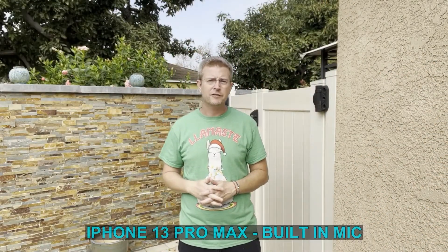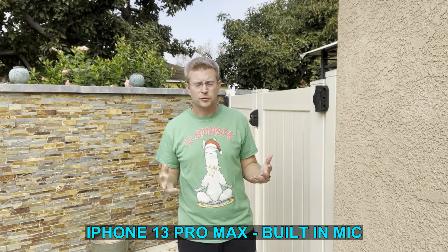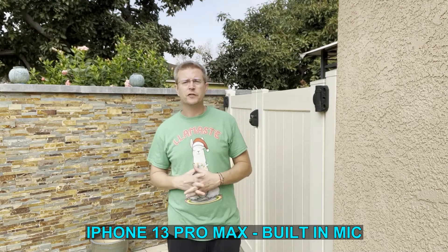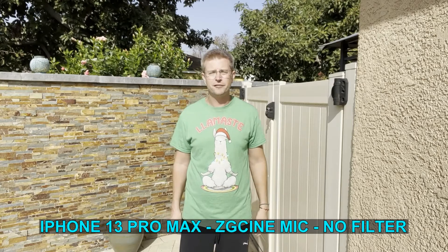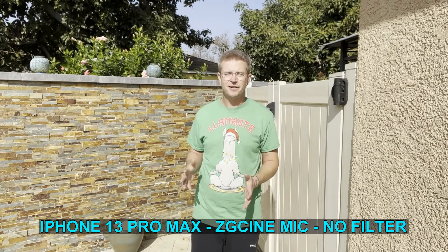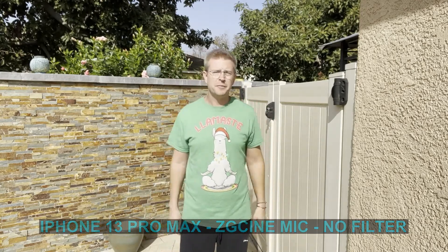So now I'm about five or six feet away from my iPhone, and this is what that sounds like — standing about five to six feet away from the iPhone 13 Pro Max and just using the built-in mic. Now about five or six feet away from the iPhone, still using the shotgun mic, same volume level at about 65 to 70, and that's what this sounds like.